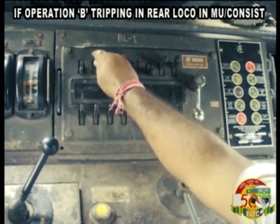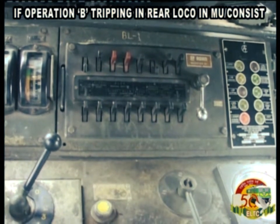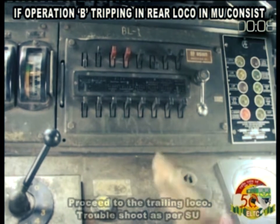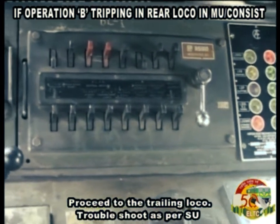If Operation B tripping occurs in the rear loco in an MU consist — if tripping is on the trailing loco, proceed to the trailing loco and troubleshoot as per SU.